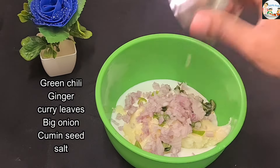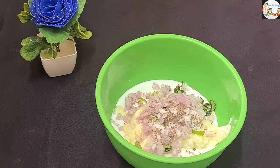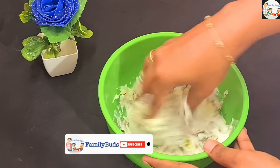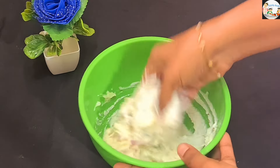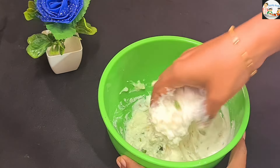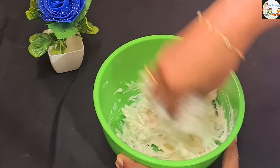I will add 1 teaspoon of cheese in the middle. I will add a little bit of a nut with a knife. When we mix it in, we mix it soft. If we mix it in with soda, we mix it in 5 minutes.